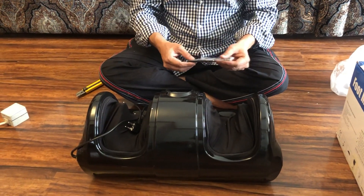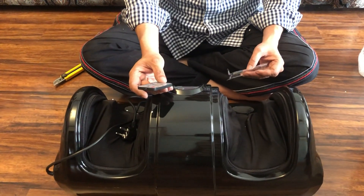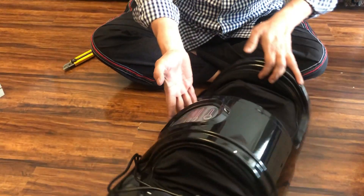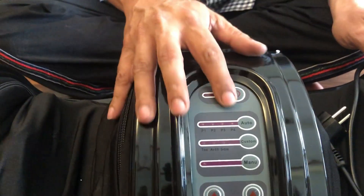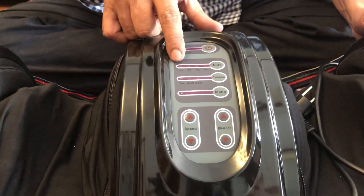This is the remote. This is a part of the remote. This is the power option — the power option has 4 options.